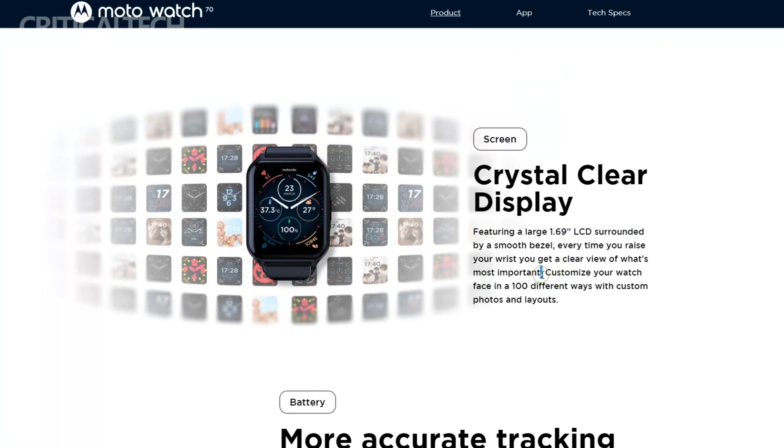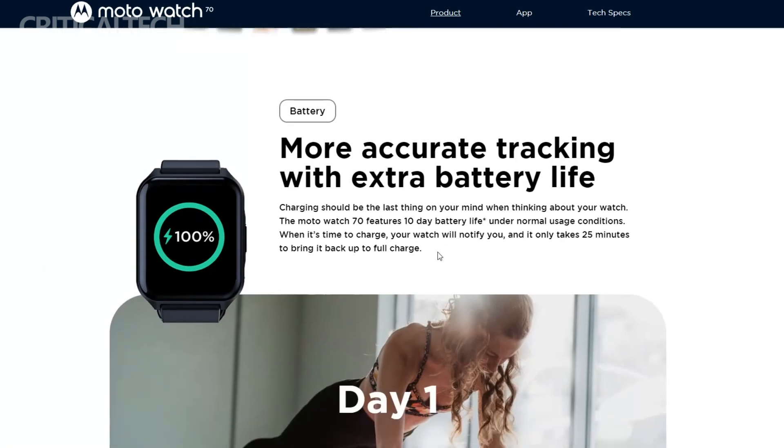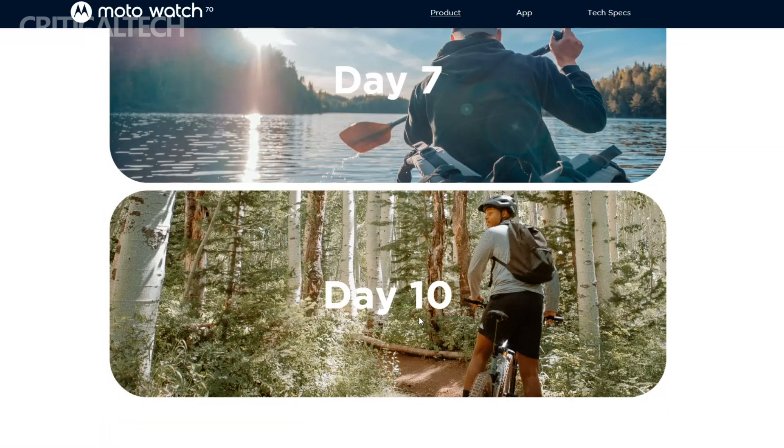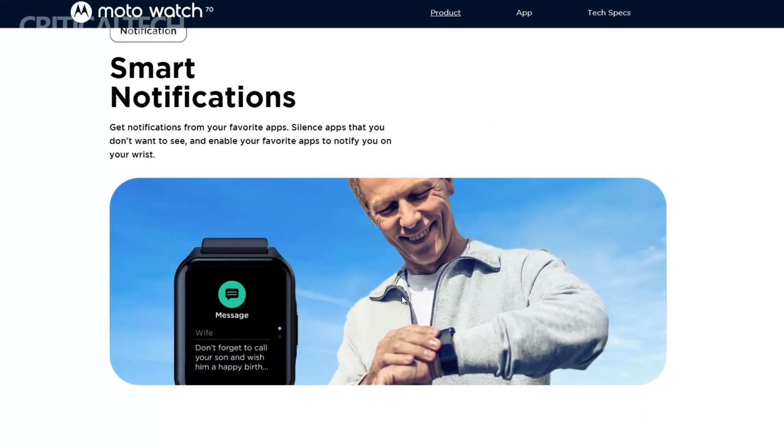Monitoring health and wellness is made possible through the inclusion of a heart rate monitor, which enables users to keep track of their heart rate during various activities or throughout the day. Additionally, the Moto Watch 70 features a temperature sensor, providing insights into ambient temperature and allowing users to stay aware of their surroundings.